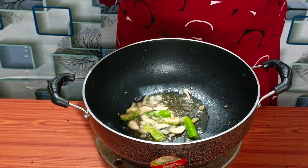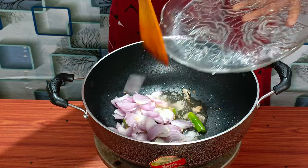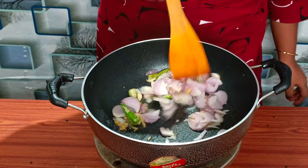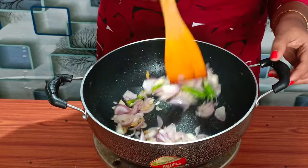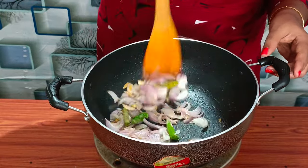We will cook the egg for a long time — about 1 to 10 grams. If you want to make salt, you can use a little brown.